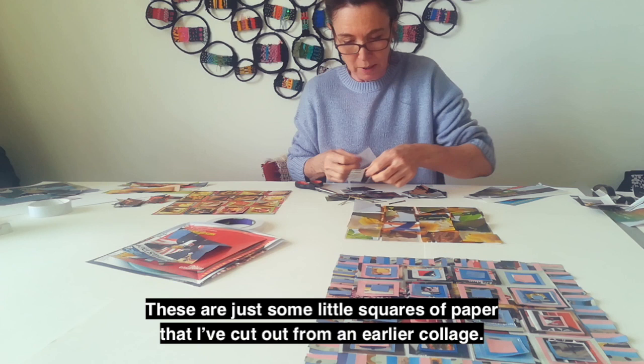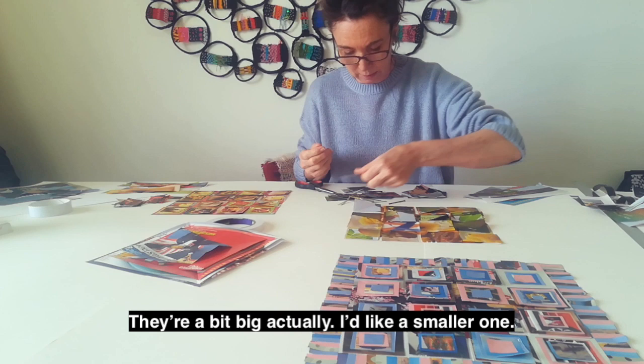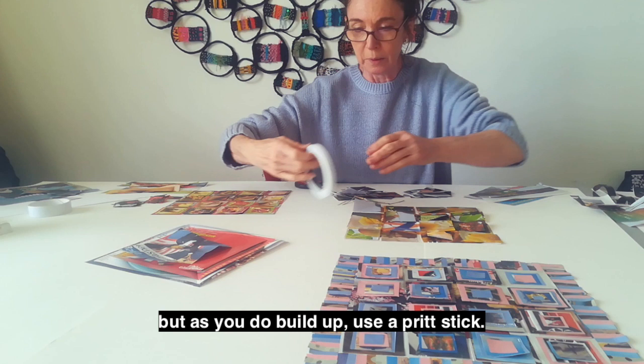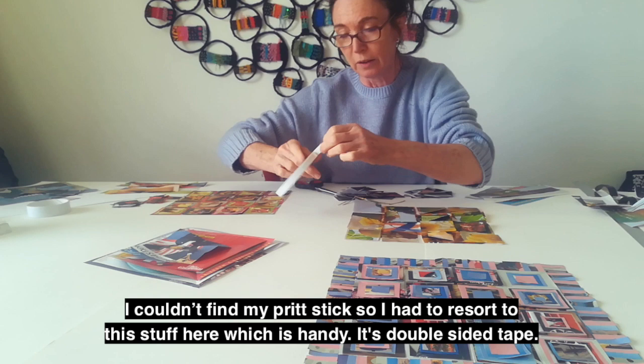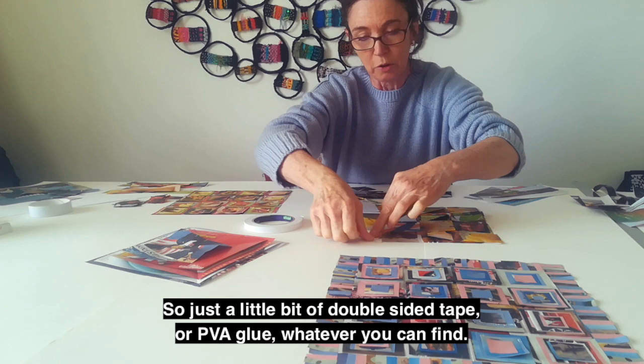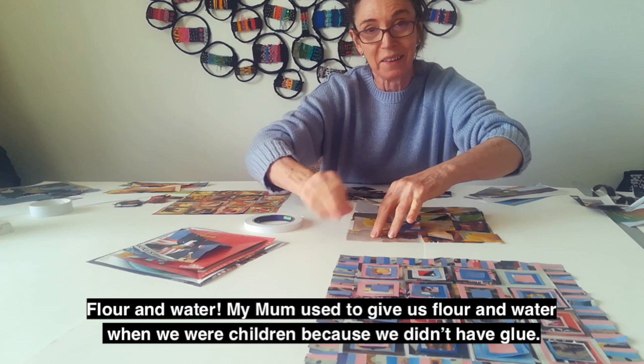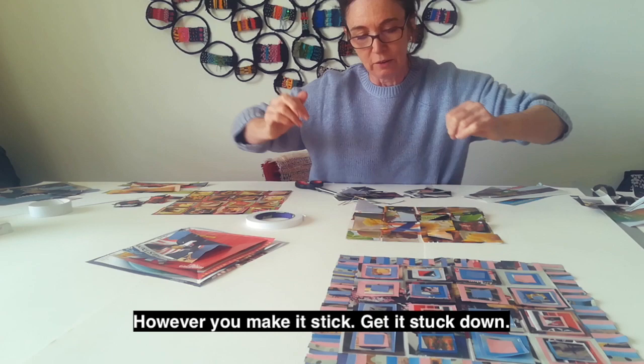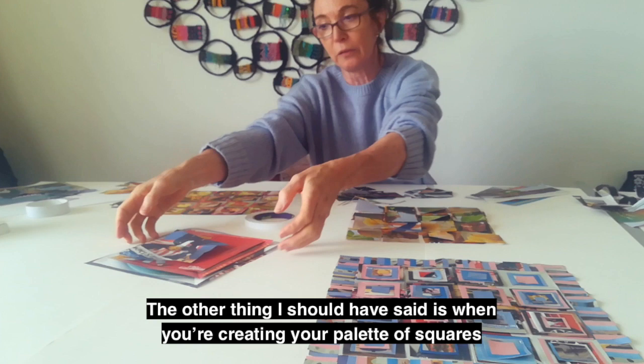These are just some little squares of paper that I've cut out from an earlier collage — a little bit big actually; I think I can find a smaller one. Smaller pieces, building up, so they ever decrease and become like little piles. As you build up, I use a Pritt stick. I couldn't find mine so I had to resort to double-sided tape — PVA glue, whatever you can find, flour and water even. My mum used to give us flour and water when we were children because we didn't have glue. However you make it stick, get it stuck down.